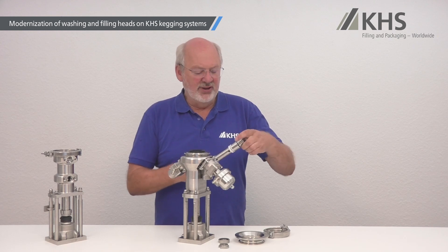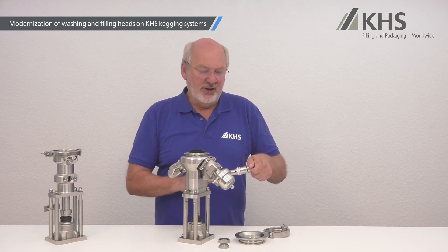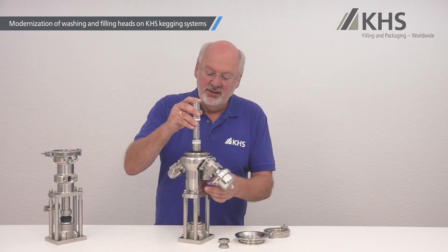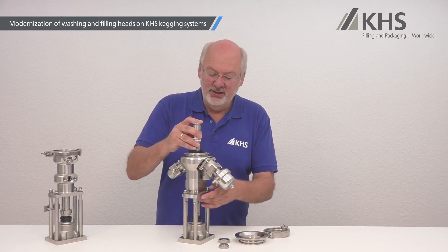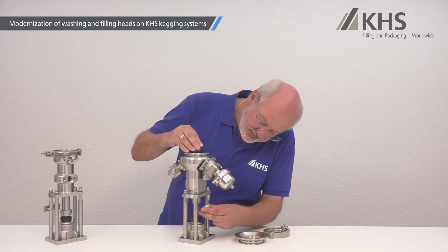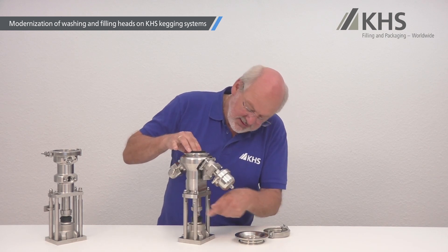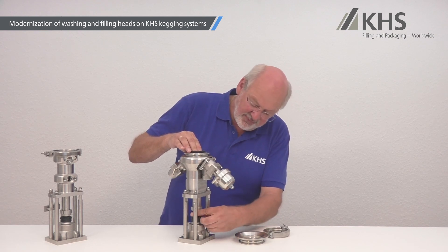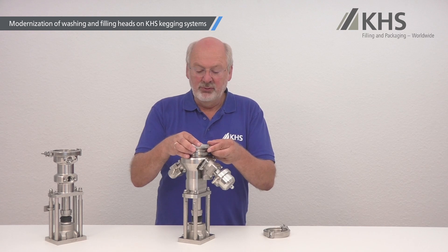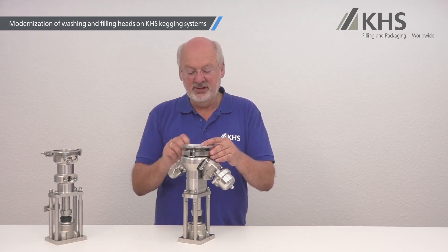Now we can unscrew the upper part for the plunger and replace it with the upper part for the new format. And finally, everything can be reassembled: the safety ring, the coupling sleeve, and finally the centering ring and the clamp.